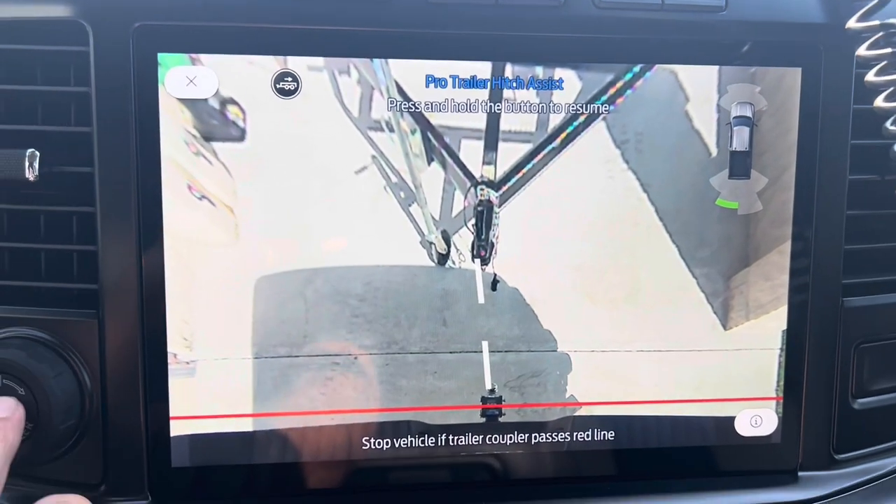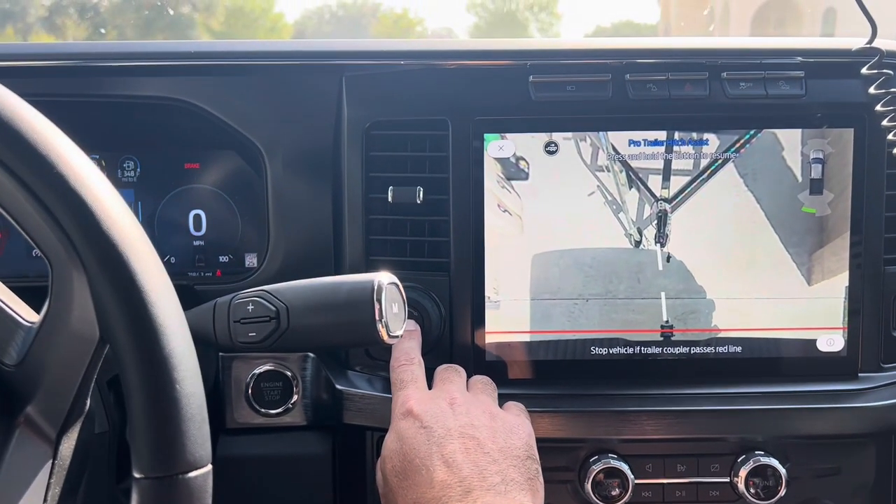You can see it's a little bit off — let's see how it corrects. You can see the steering wheel move too, pushing this back in.